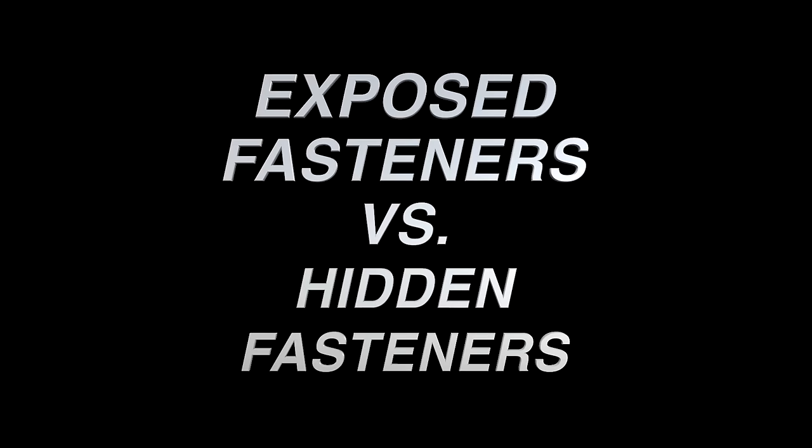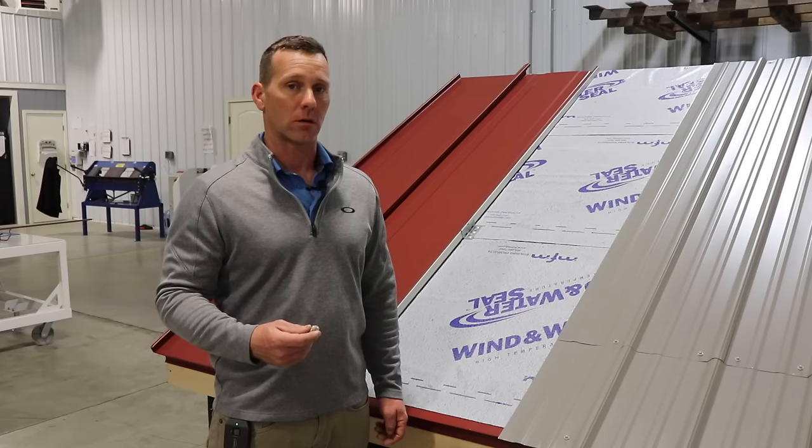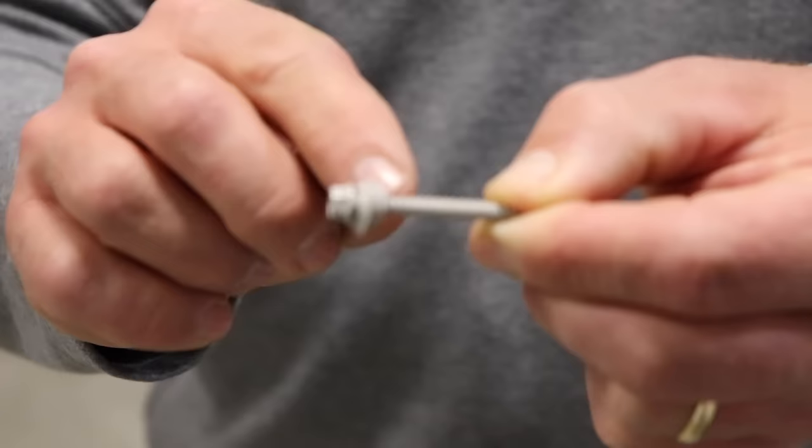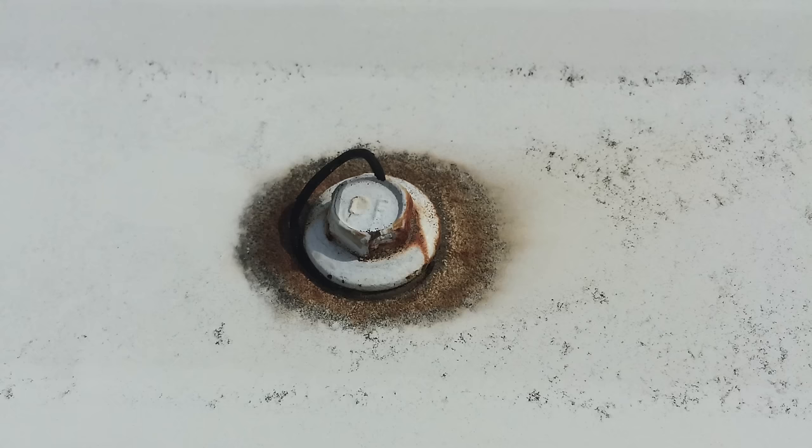The first difference between standing seam metal and regular corrugated metal is the fasteners. In corrugated metal you're going to have an exposed fastener, and in the standing seam metal roofing system you're going to have a hidden fastener. With corrugated metal, you take a screw and shoot it right through the face of the metal to hold it to the building — hence the exposed fastener.